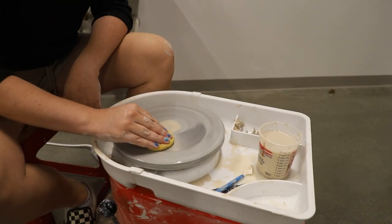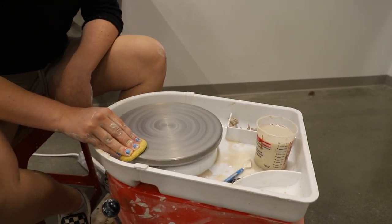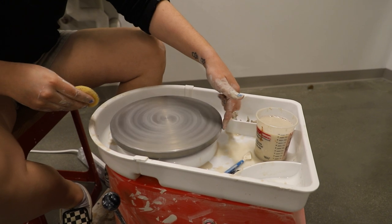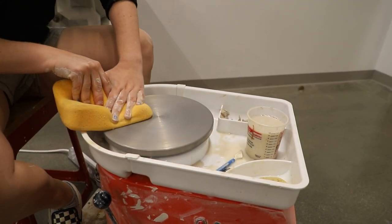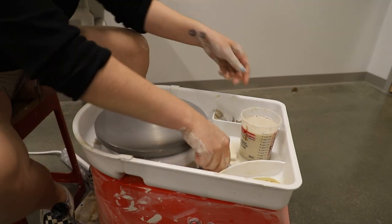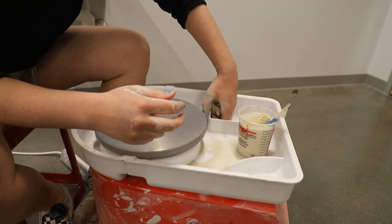To clean the wheel, get the sponge wet with clean water and wipe off while the wheel is spinning. Make sure you get the edges. Then take the big sponge and make sure the surface is completely clean and smooth. Remove your excess clay and tools from your tray and bring them over to the sink area.